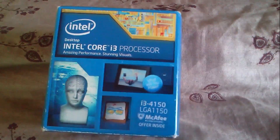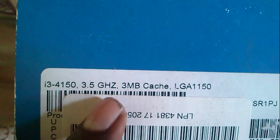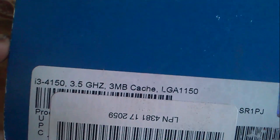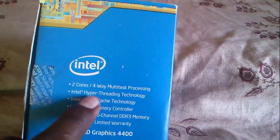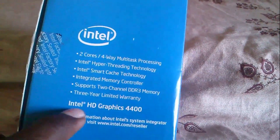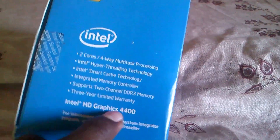It was released in 2015. You see this is the i3-4150. 3.5 GHz and 3MB base kit. LGA socket. This is the back. This is the i3 4th gen, 2 core, 4-way multi-task processing. Intel HD Graphics 4400.